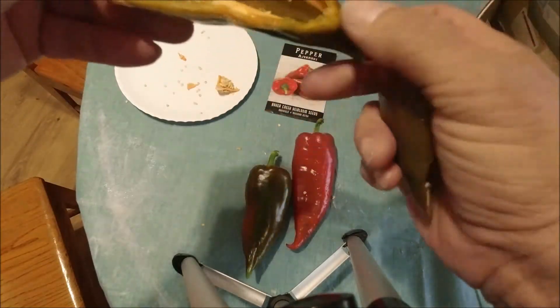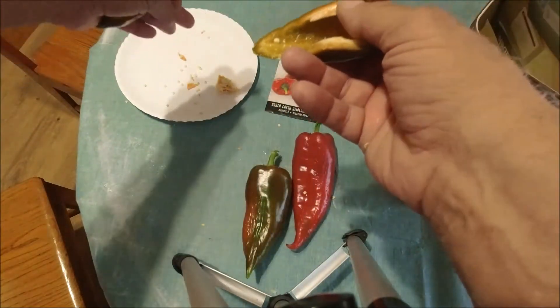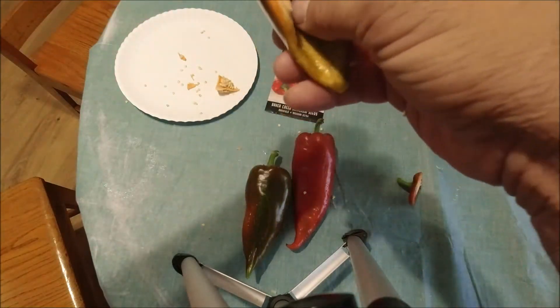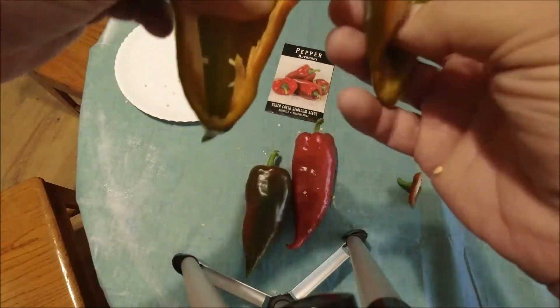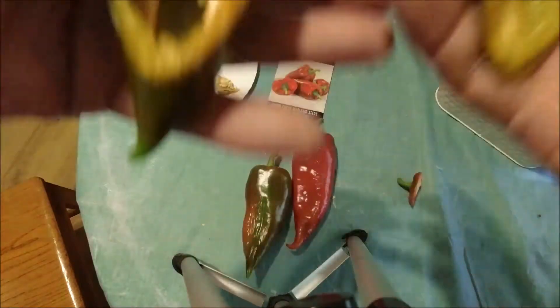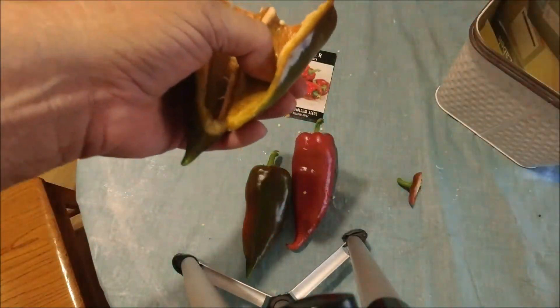What I discovered about these is they are like the most amazing tasting bell pepper. They taste so much like a bell pepper but they're better. I was just amazed at how really sweet they are — the bell pepper flavor is kind of hard to explain, but it actually tastes more like a bell pepper than a bell pepper. Does that make sense?